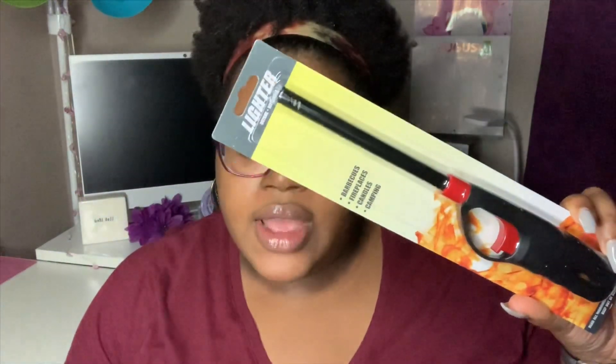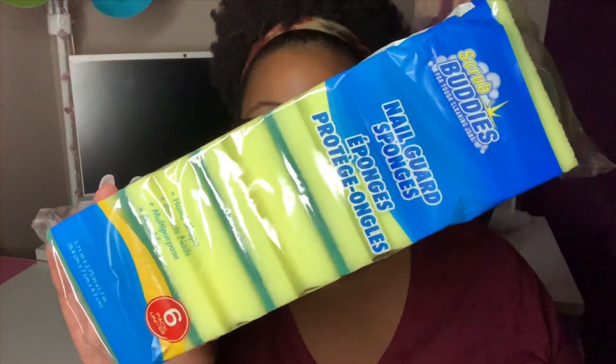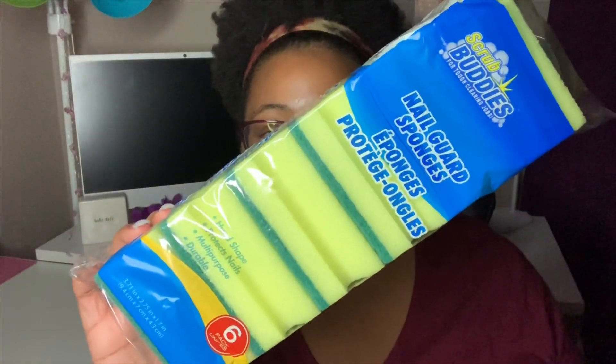I picked up a grill lighter and I also needed some more of these nail guard sponges — these are my favorite. They're by Scrub Buddies. You get six of them in there and you can see on the sides are the little nail guards. I love to use these to wash dishes and clean various things around the house.